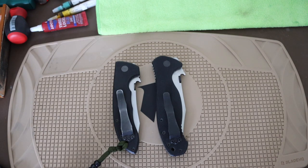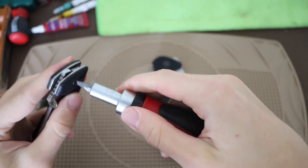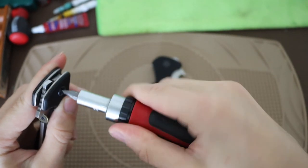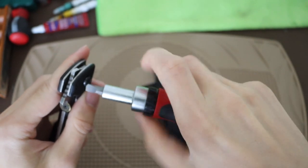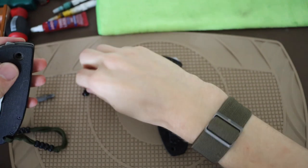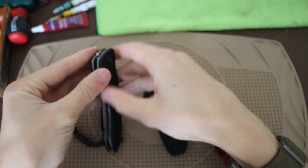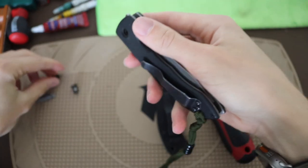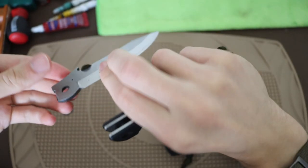One cool thing about Emersons is that unlike many knife companies, they don't make it hard to disassemble. You can break them down using a flathead screwdriver for the pivot and a Phillips screwdriver for the body screws. I have broken down both of my older Emersons - primarily to clean them - but I haven't broken down any of my newer ones yet.